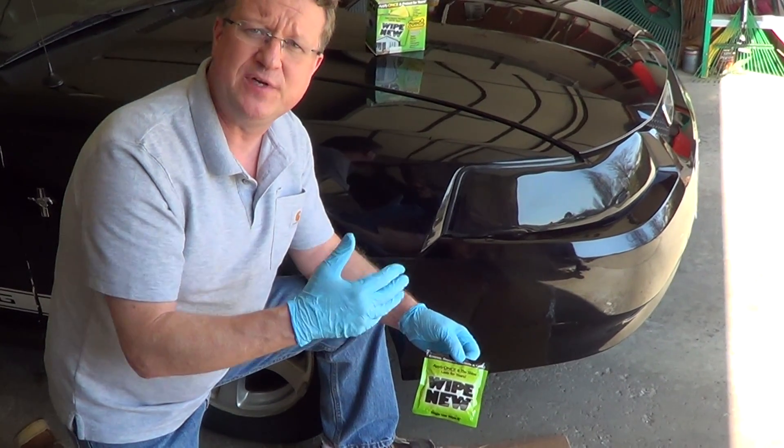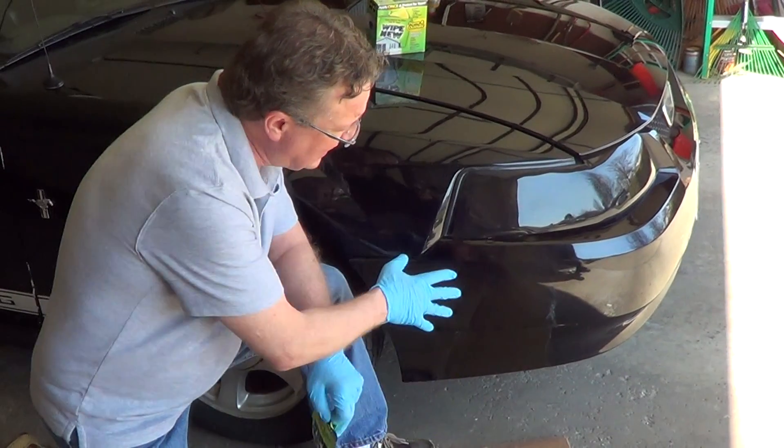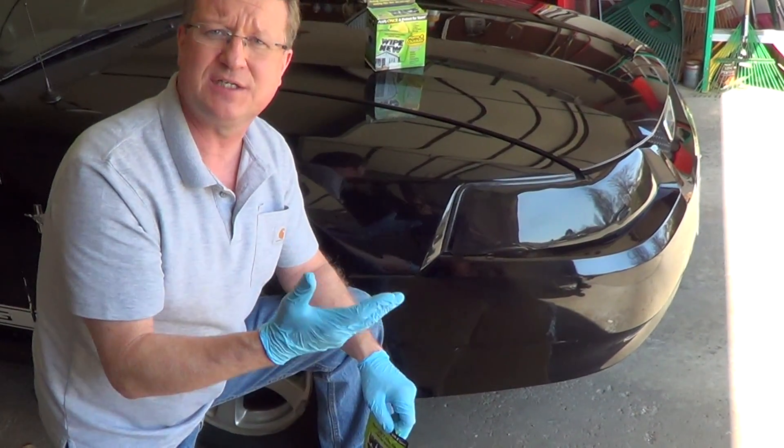I want to share with you a really nice product for bringing back the finish on fiberglass, plastic, and vinyl. Once you apply it, it bonds with the surface and it's going to keep it from corroding and also protect it from sunlight.